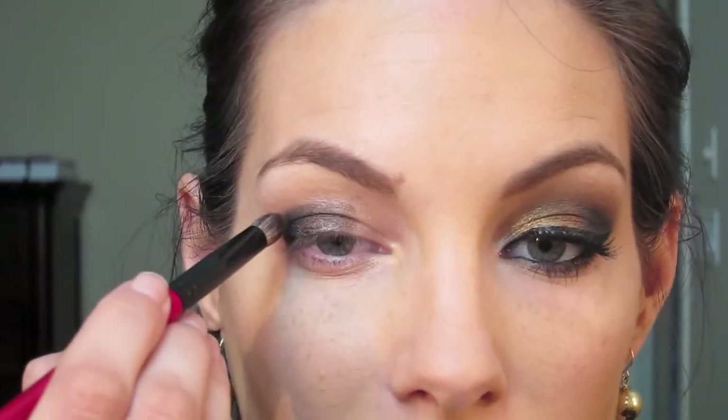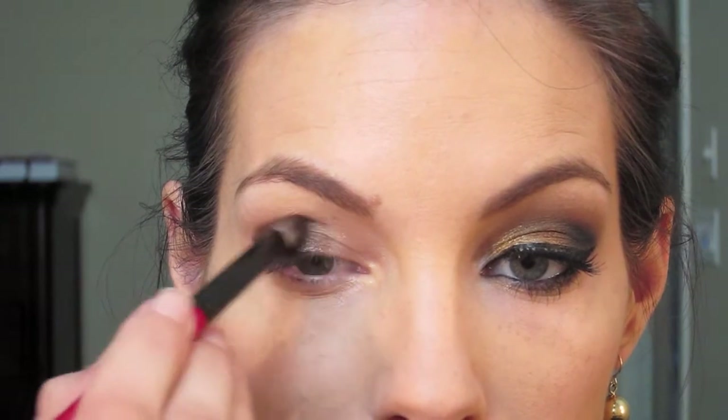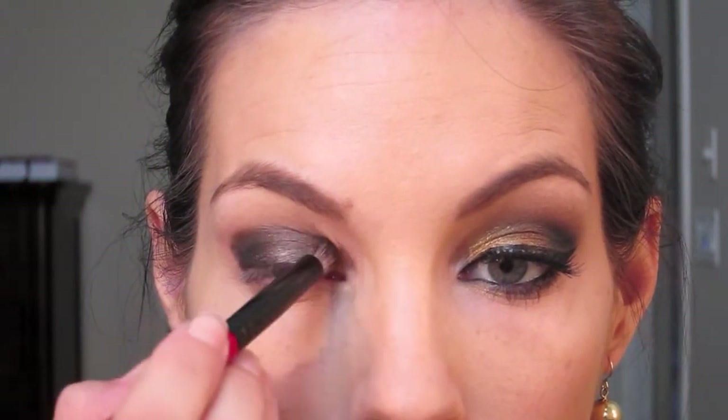This is one of my new brushes — it's a Smashbox definer brush, definitely more pointed. I'm going to use it in my crease with the color Mystery by MAC, which is a matte brown — very dark, almost like a chocolate brown. You're going to find your crease and start defining it on the outer two-thirds, just pressing it right in there and getting into your crease.